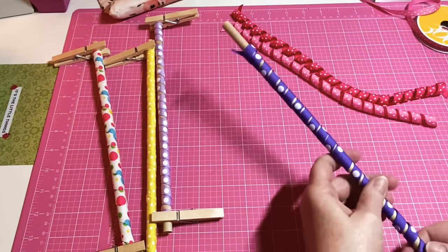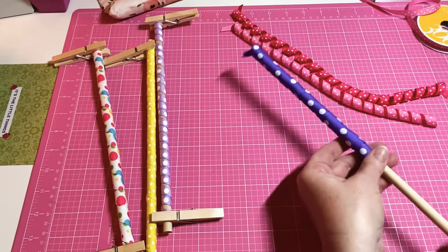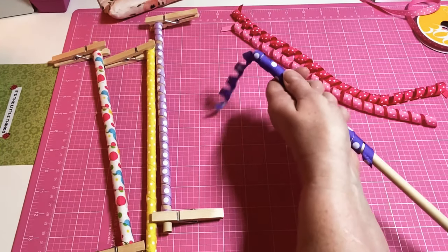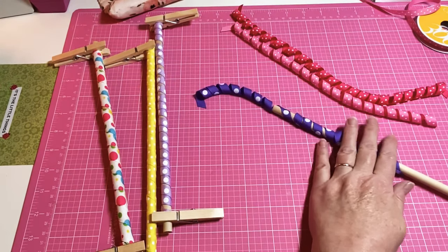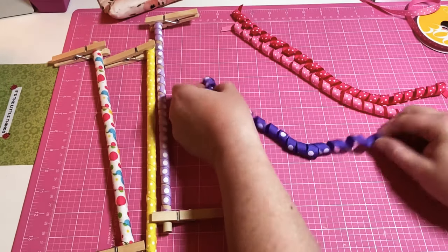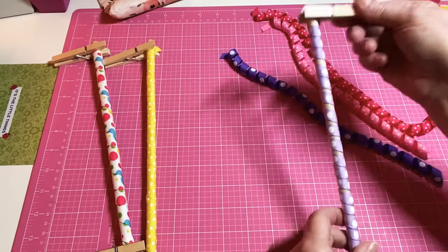It'll make any project so much prettier. I'm just going to loosen it up and take it off. There you go — look at that, so pretty! Let's take off the rest of them.